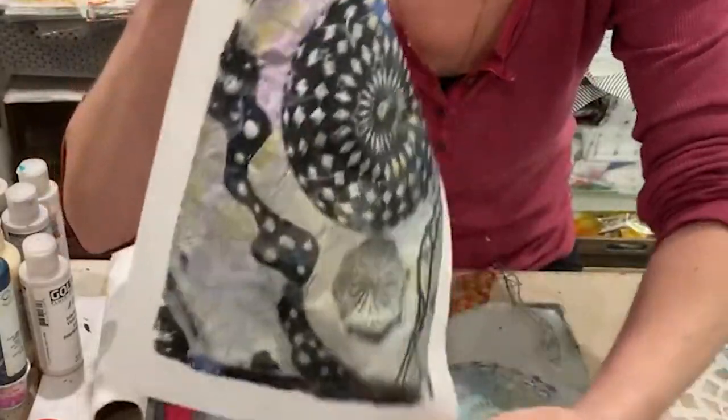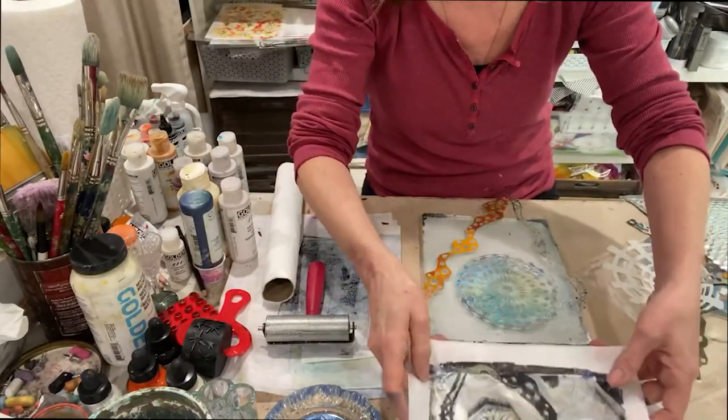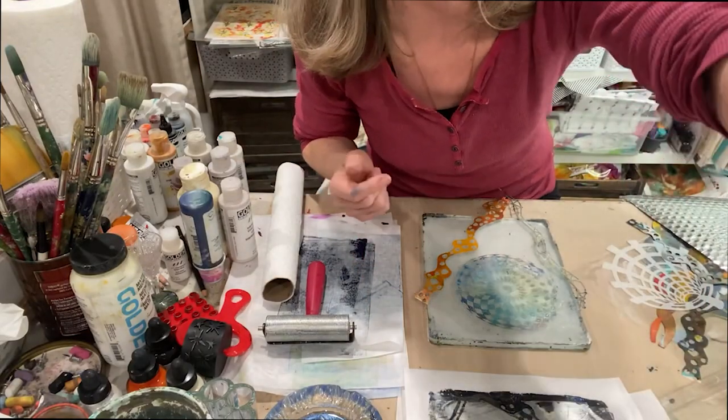I think that's a good place to stop for now. This is Vicki Reed with Paint by Heart. I hope you had fun — I know I did. Thank you.